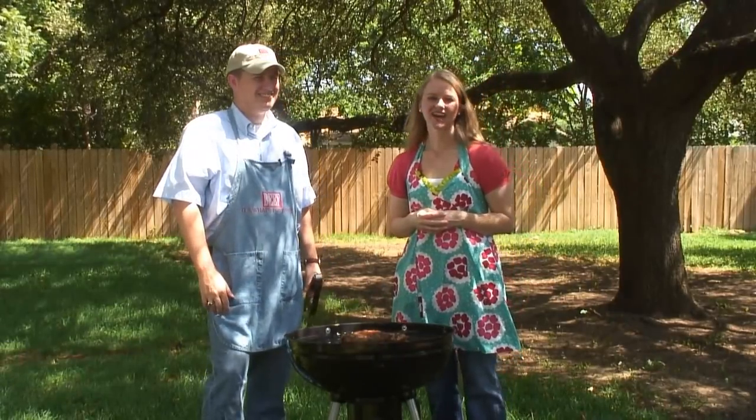Great. Thanks, Roger. In the last segment, Roger's going to show us what we can serve with our steak. Thanks so much.